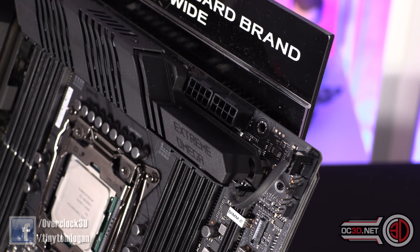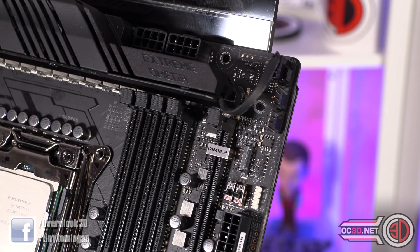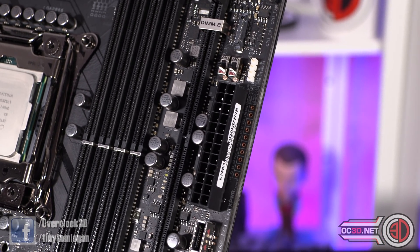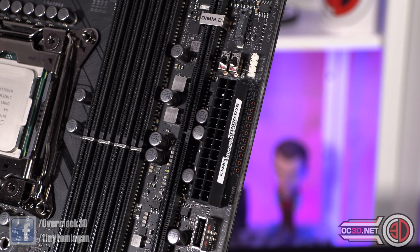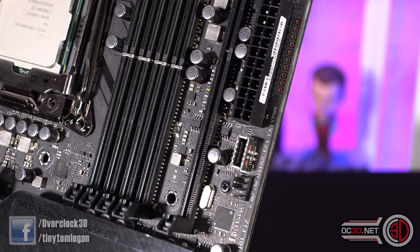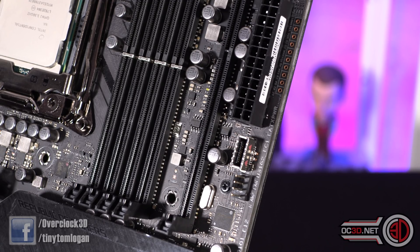You have two 8-pin connectors at the very top of the board. Moving down the side you can see the CPU fan headers, a couple of dip switches for LN2 mode and slow mode, and a single RGB header — that's the only RGB header at the top of the board. You get the 24-pin power connector and voltage measurement points for very accurate voltages with a multimeter. Further down there's an external USB 3.1 Gen 2 header and a high-amp fan header which runs at 100% by default — for fans that draw a lot of power.